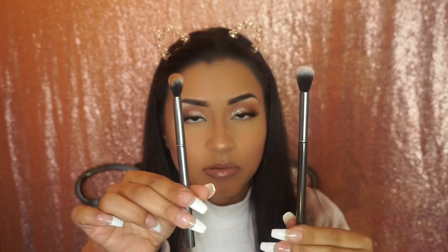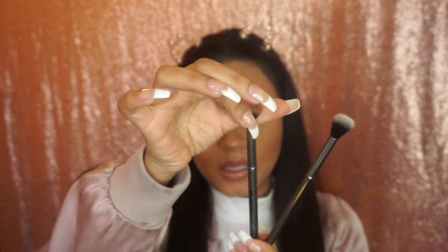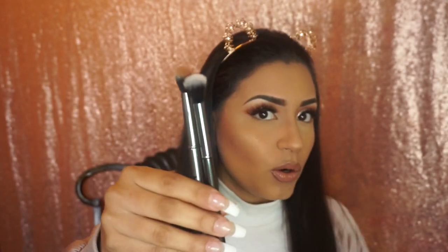I also have brushes from the Morphe Gunmetal Collection — G17 and G24. G17 is a little more fluffy, but they both work wonderfully. And then I have the Real Techniques Base Shadow Brush, which I also like for blending.